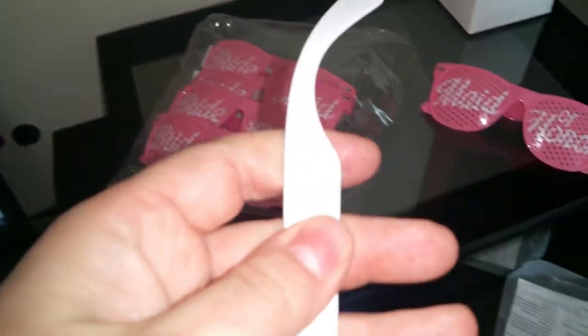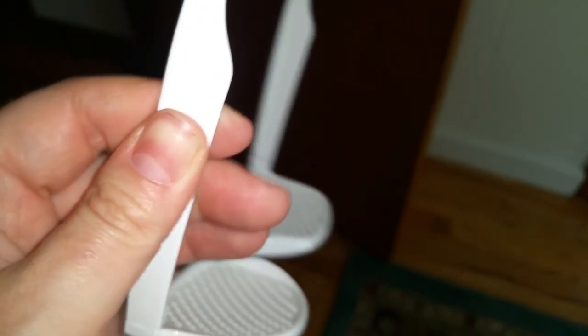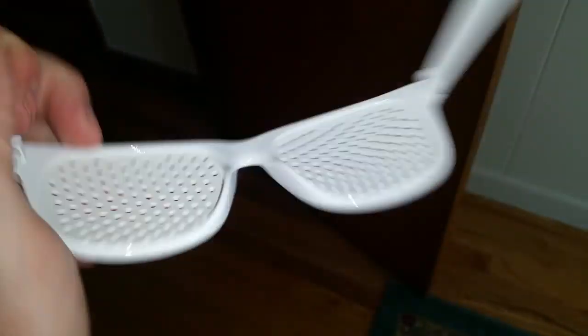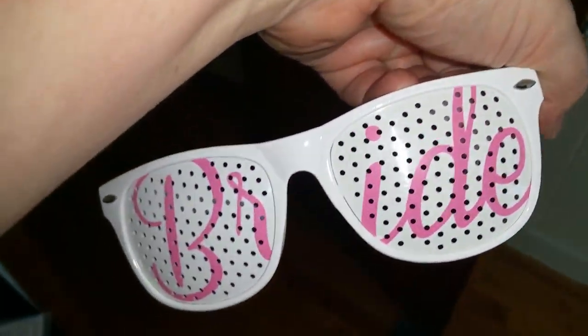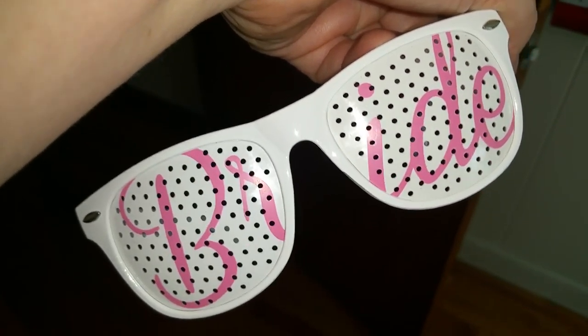The plastic on it is really strong and durable — I don't foresee that it will break. I first thought it would be really hard to see through these, but you can see perfectly.